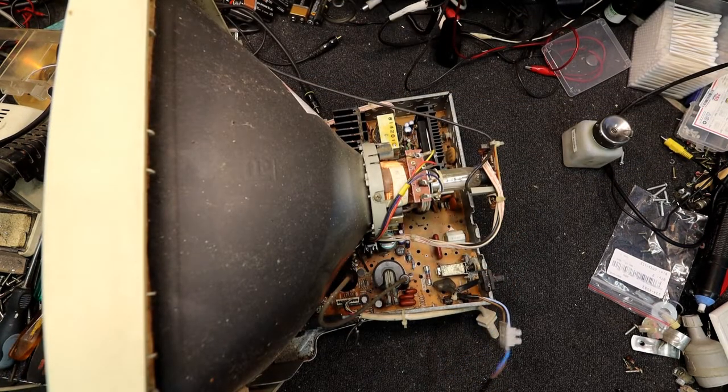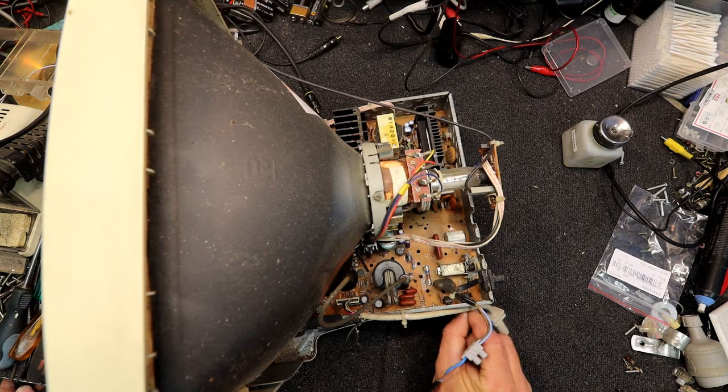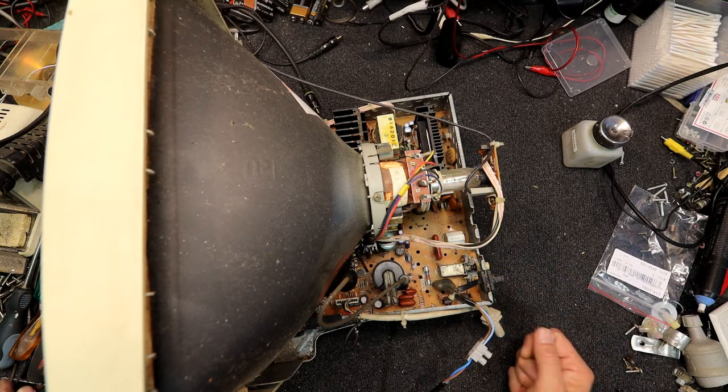Let's strip this wire off. Okay, I haven't tested anything, haven't changed any caps or anything — just going to plug this in and see what happens. It may go bang. It made a funny noise and then stopped. Actually, I think it's running — I can still hear it running. It's making some sort of noise. I'm going to turn it off; it's still making a buzzing noise.